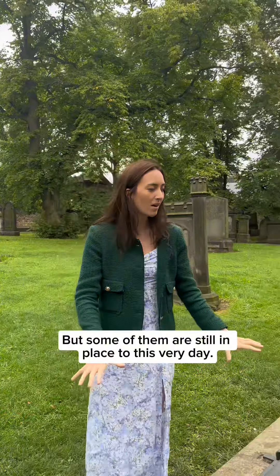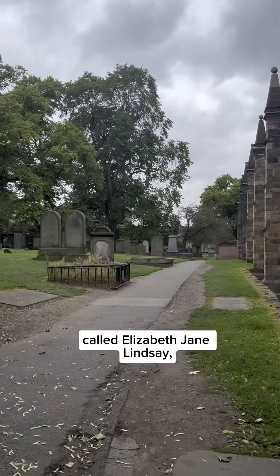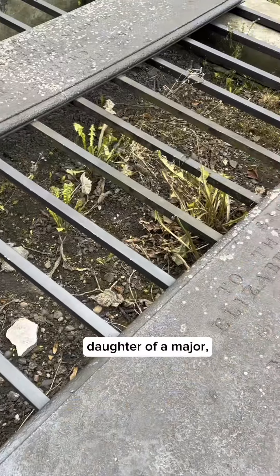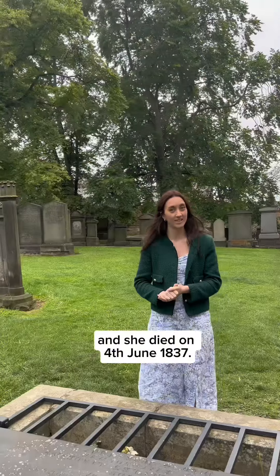But some of them are still in place to this very day. This one is in memory of a lady called Elizabeth Jane Lindsay, daughter of a major, and she died on the 4th of June 1837.